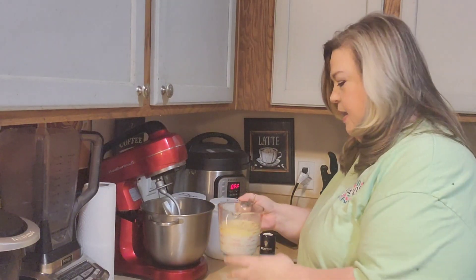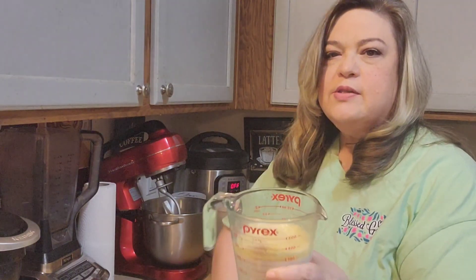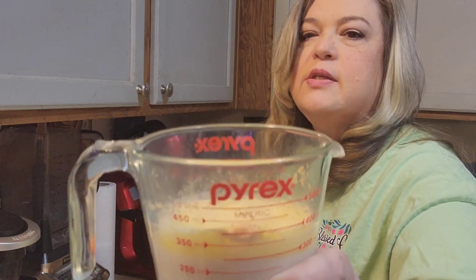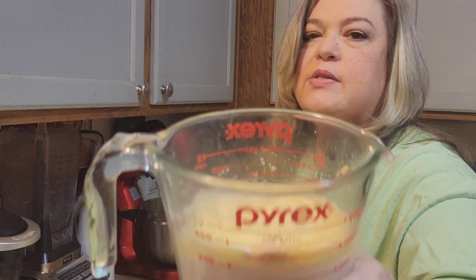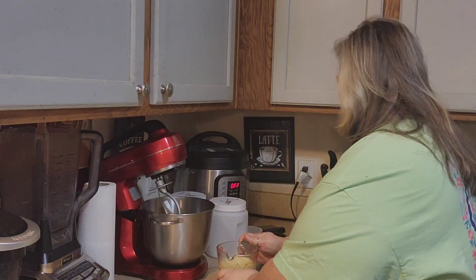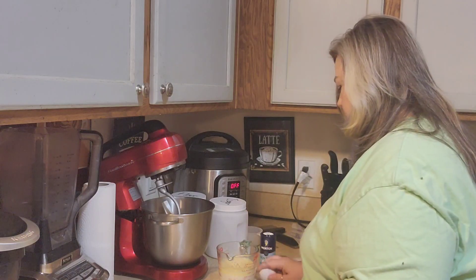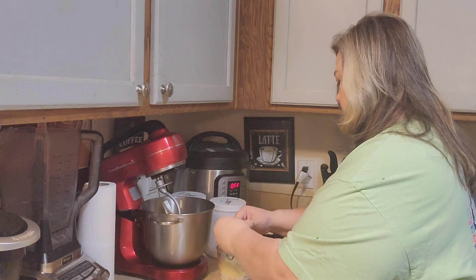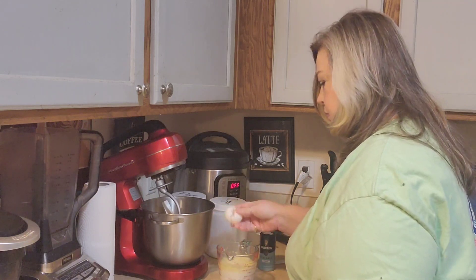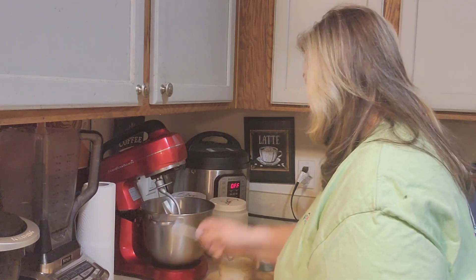My yeast is active, and if you can see that, it's changed and it's frothy on top. We also need one egg, and I'm going to go ahead and crack that and put it in here, and I'm going to mix that up.